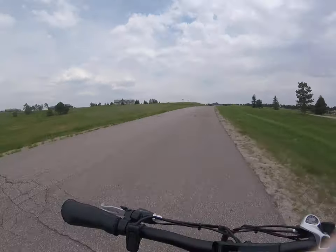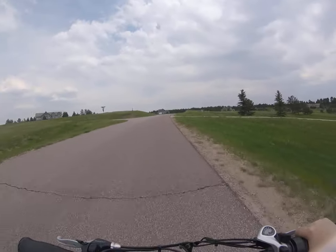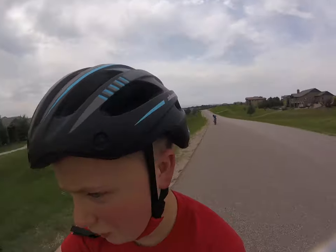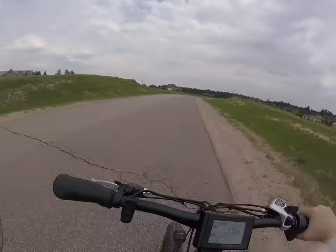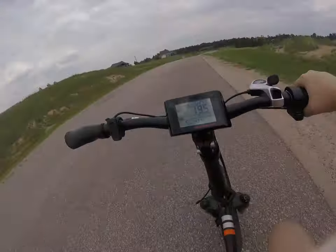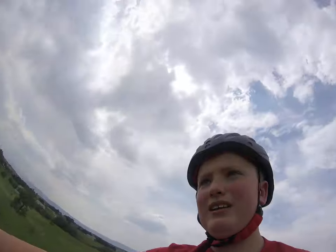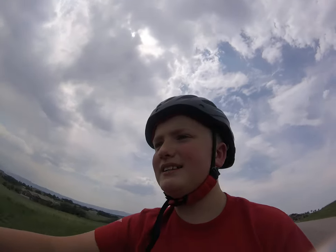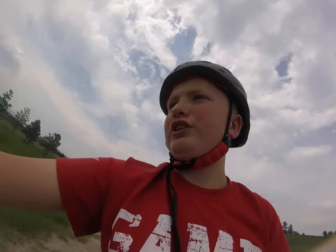Up the hill guys — see the bumps in the road, still does well. This is a 750-watt bike. They also make 1000-watt motors, but I'm not too sure of the exact lineup.